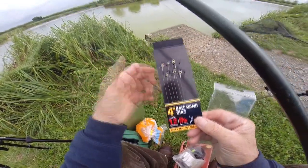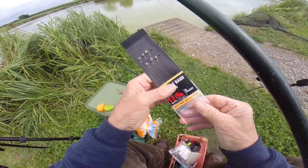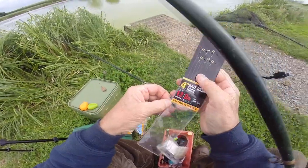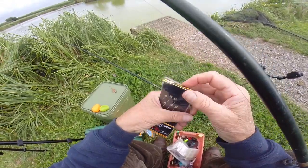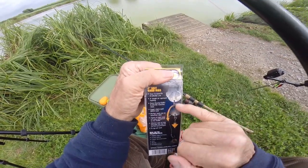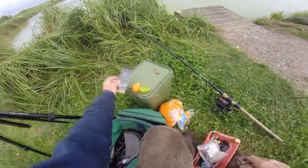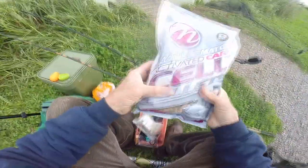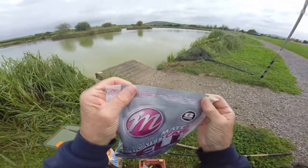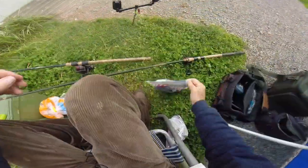If you go to a tackle shop, they will help you with the setup. You just loop it through and fix it out. I'm going to be using 8mm pellets - you can cut the top along and reseal the bag. I've also got a method mix here, but I'm going to use my regular old ground bait left over from a carp fishing trip I had here last night.